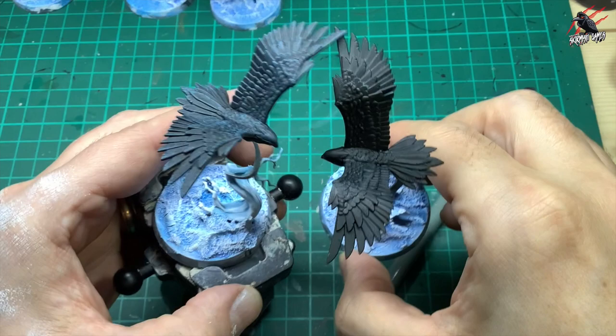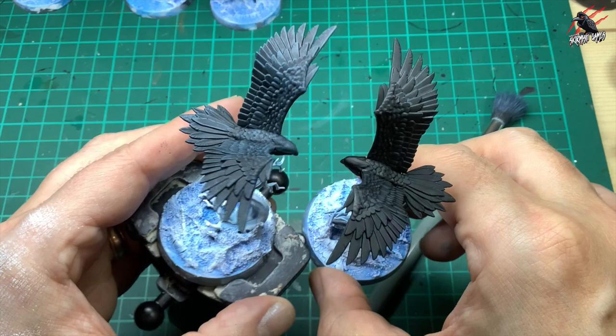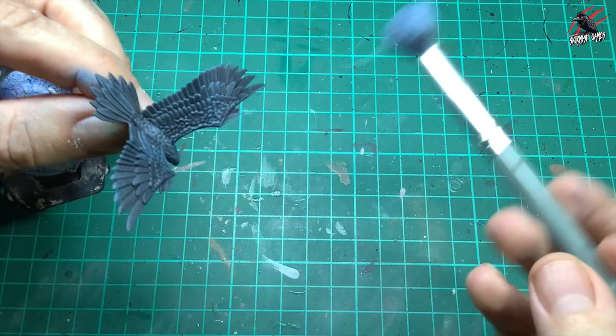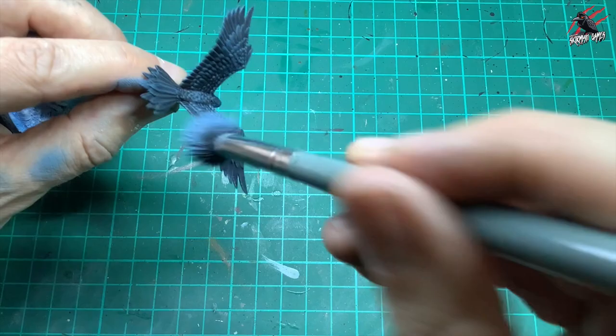You can see it makes a huge difference, and using blues over black is a really nice way to bring out some of the highlights. Next I'll take the Fenrisian Grey — this is a lot lighter now. I'm going to do that same dry brushing technique again, but here I'm going really carefully, trying to catch the very tips of those feathers and the edges. I'm going mostly in one direction against the grain of the feathers and then just catching all the edges.